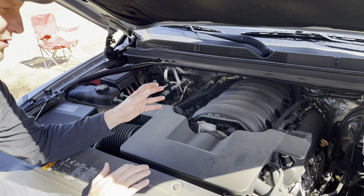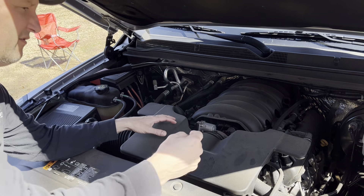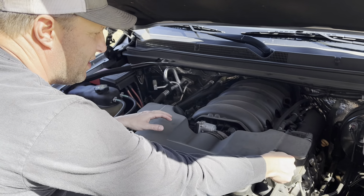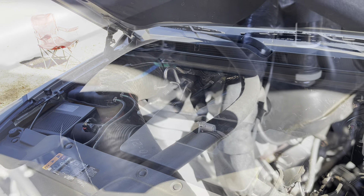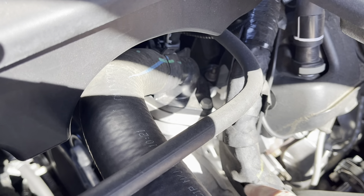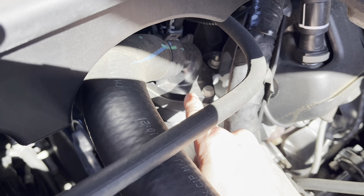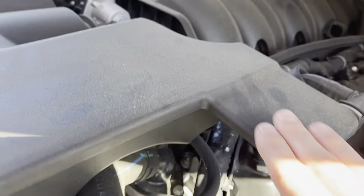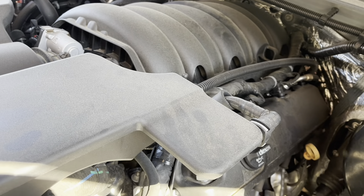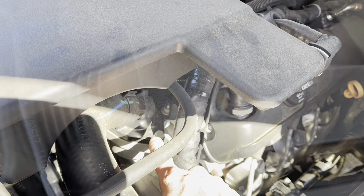You don't need a lot for this repair. I've got this air box here that has to come out first for us to get to the thermostat, which is located right under here. I'll give you a closer look. This is the thermostat and water neck assembly, all one piece — pretty easy to get to, but this box is definitely in the way. So we'll take this out of the way.